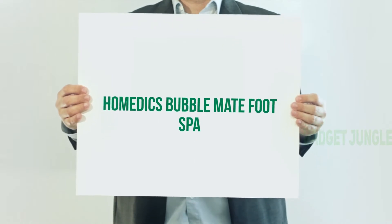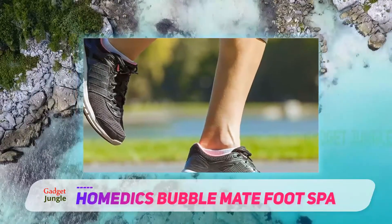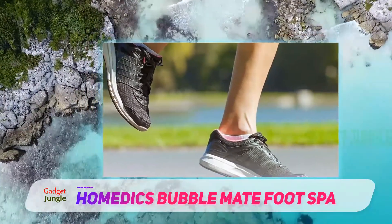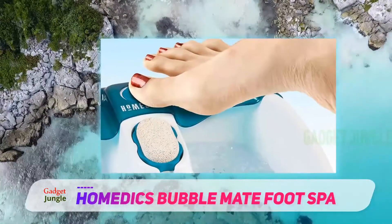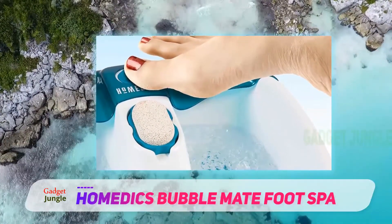HOMDICS Bubble Mate Foot Spa. Finding a simple, easy to use, and multifunctional foot spa can be hard, but here comes the HOMDICS Bubble Mate Foot Spa to bring you enjoyment. This bath has massage water jets and raised nodes to revive your feet by gently massaging them, providing you pleasure and therapy.